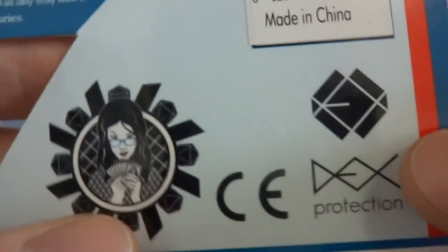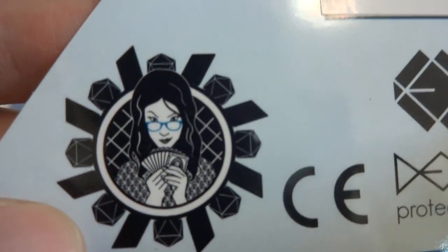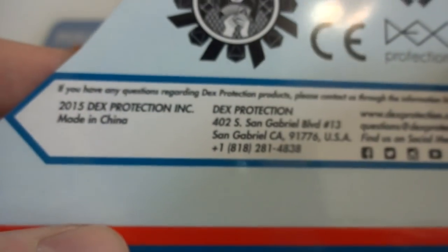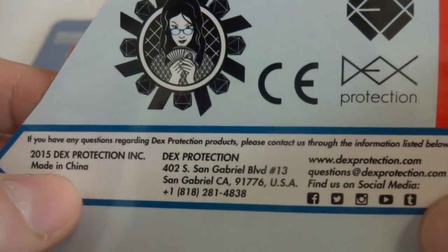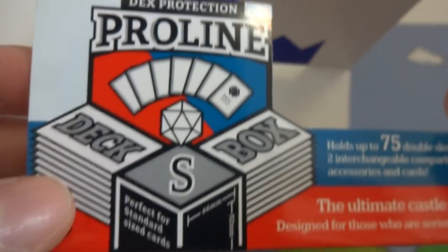So be smart. Made in China. Dex Protection — you got the kind of Dex logo right there. Got this lady with blue glasses playing cards. This is from 2015. If you have any questions go ahead and contact them — they're in California. And this is the Pro Line deck box, perfect for standard size cards, 66 by 92. The ultimate castle for your cards, designed for those who are serious about protection.